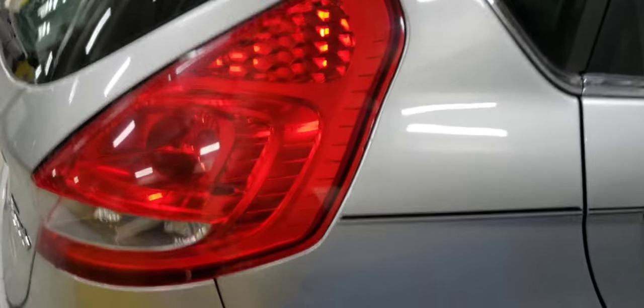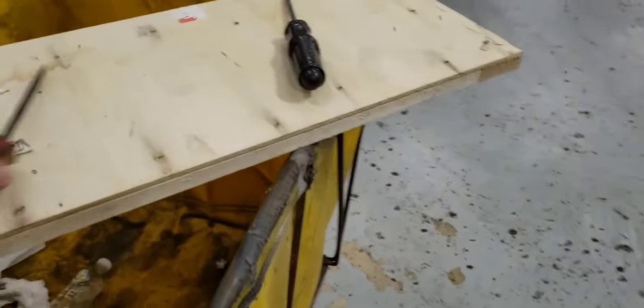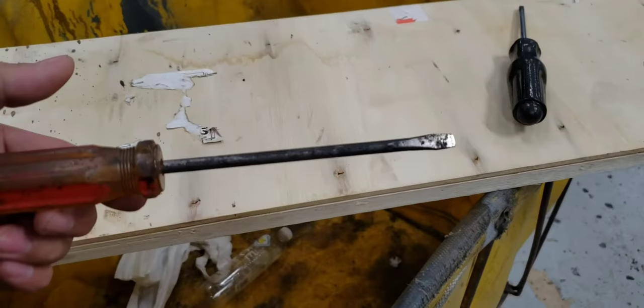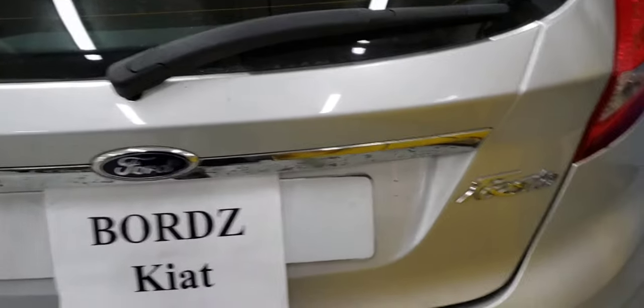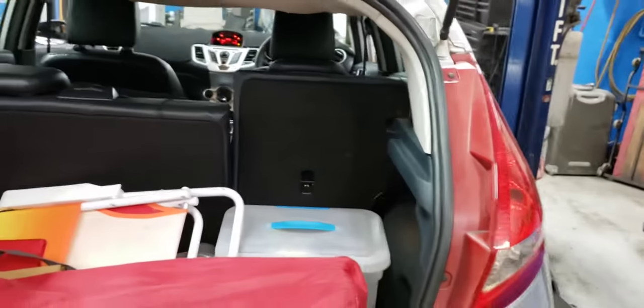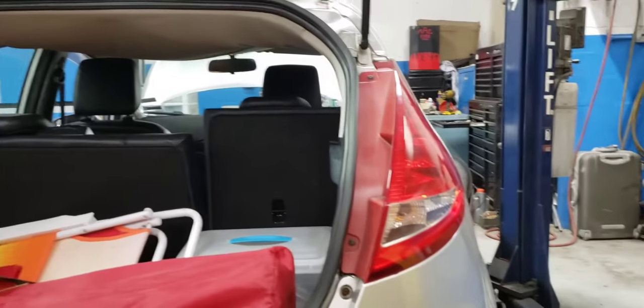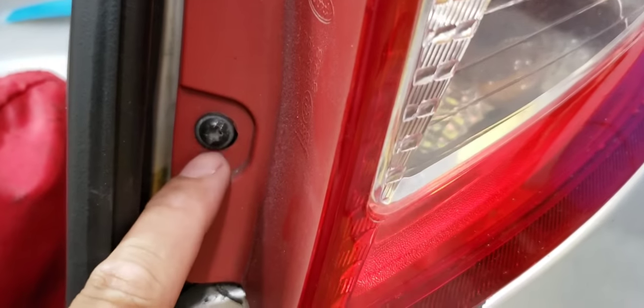I'm going to show you how to remove and replace this — remove the whole lamp assembly. First, you need simple tools: a flat screwdriver and a Phillips screwdriver. You need to open the trunk, and remove these two screws — you can use a flat screwdriver.